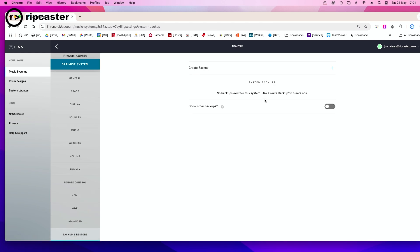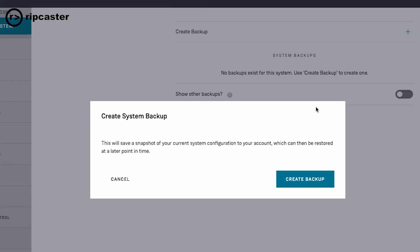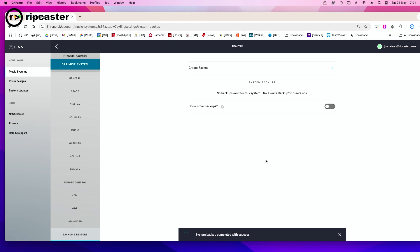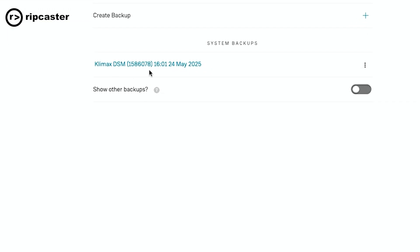We've got no backups currently, but simply to create a backup, all you need to do is click on this plus button here and it will create a backup. We just click on the create backup button, it takes a few seconds, and there we are. We have created a backup of the settings on our Climax DSM. It's given us the model name, the serial number, and the date and time we backed it up.